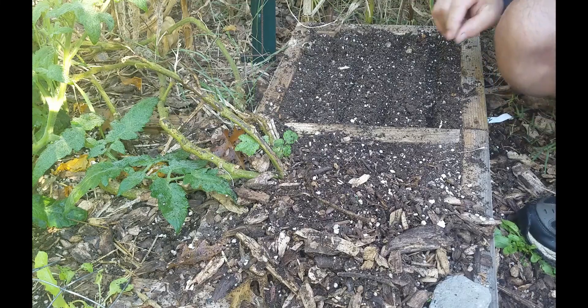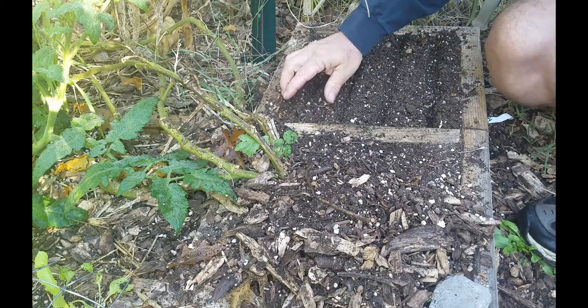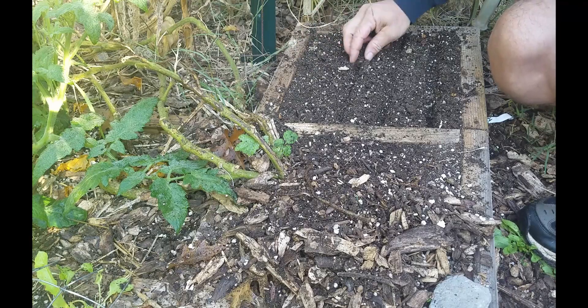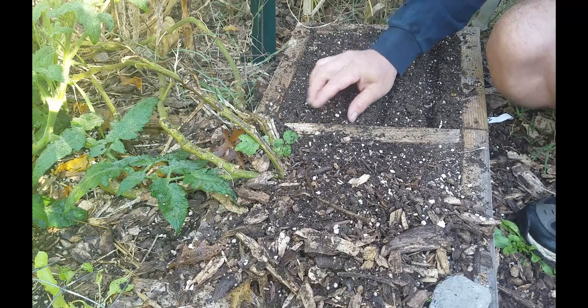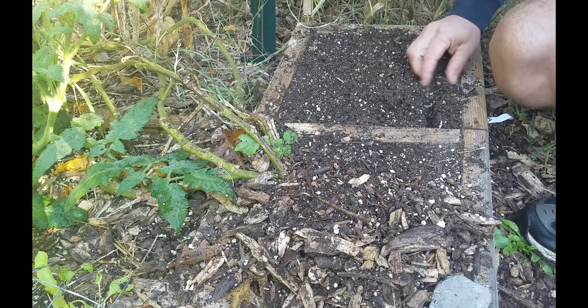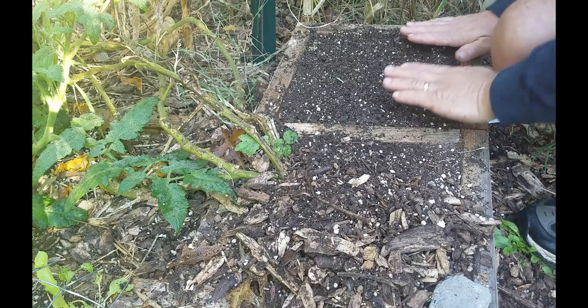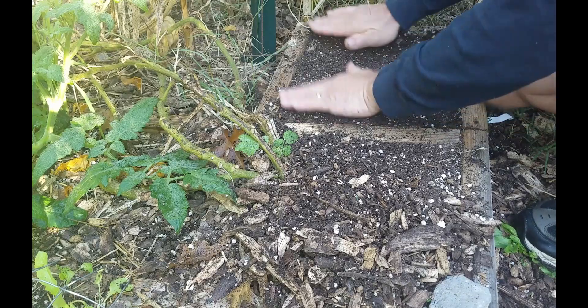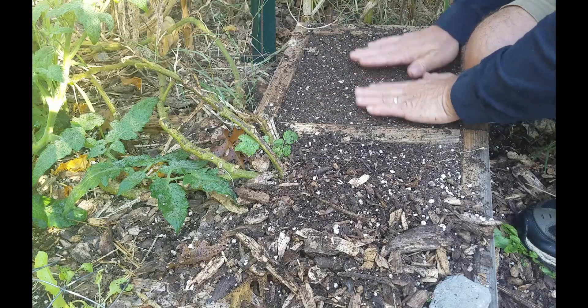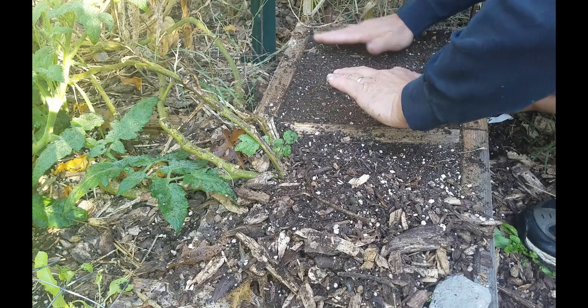Okay, so now I've got the seeds in — I'm just going to sort of pinch these rows shut and put the soil over top of the seeds. Then I'm going to firm it down, because you don't want those seeds washing away if we get some heavy rain.